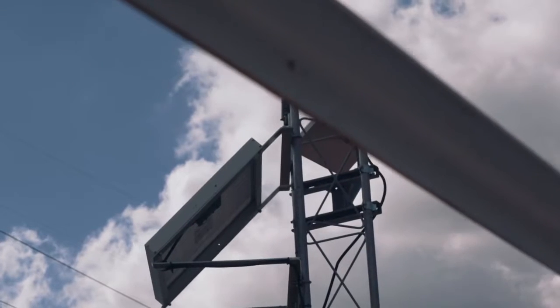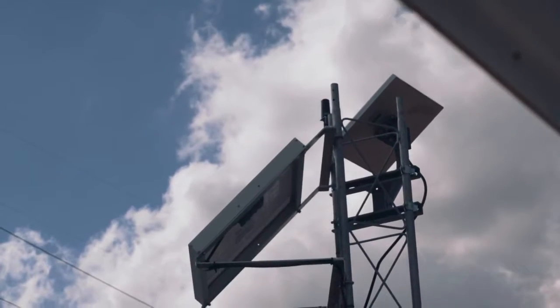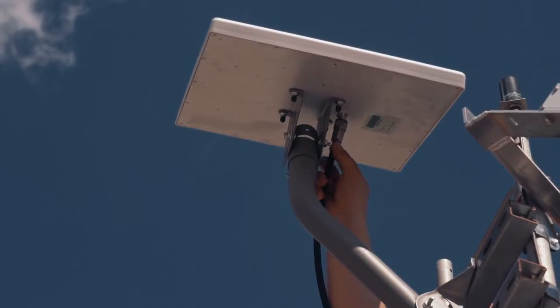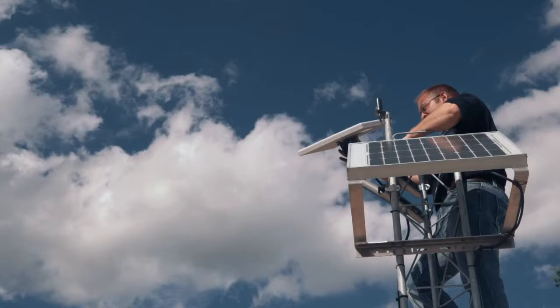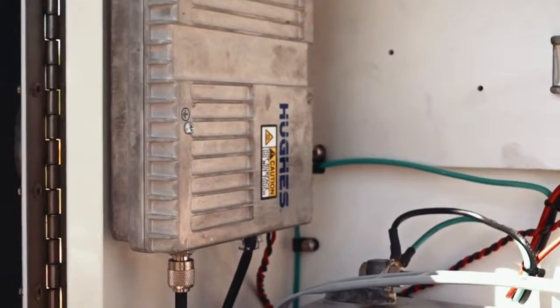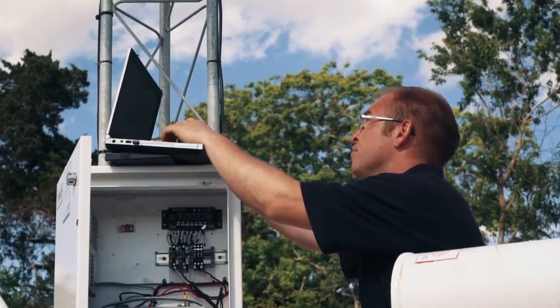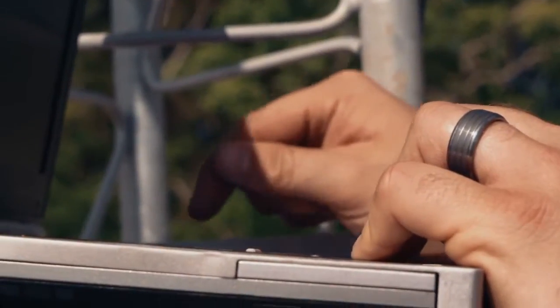All you need is a clear view of the sky to see the MRSAT network, connect power to the terminal, and connect the communication port to the piece of equipment that needs to be monitored. Once power and a clear path to the sky is established, the unit will obtain a GPS fix and provide exact elevation and direction information to point the antenna via the built-in web server.